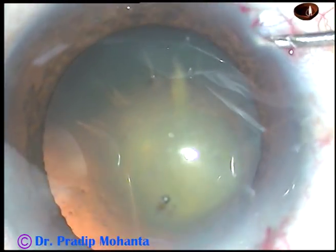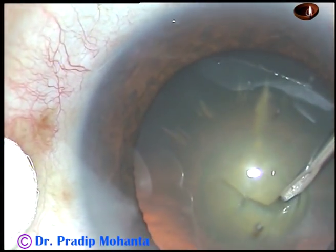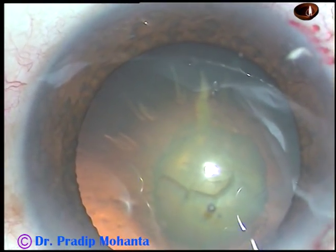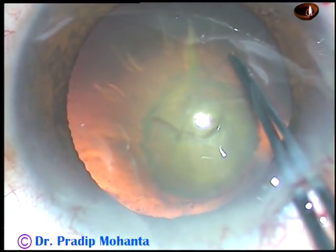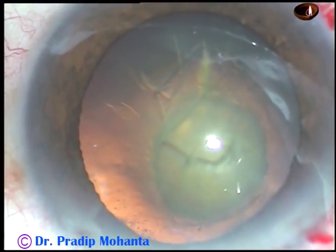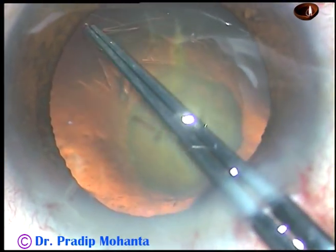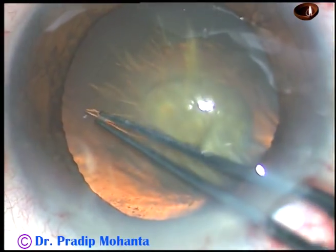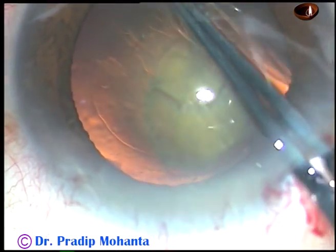In this case, I want to make a rhexis of about 5 mm diameter, because if PCR occurs, I should be able to place the lens in the sulcus and do optic capture if the rhexis is of that size. Capsulorhexis is to be done, and it has been a very nice continuous curvilinear capsulorhexis.